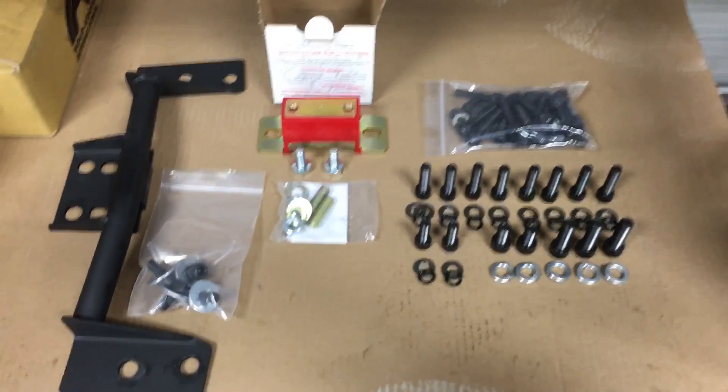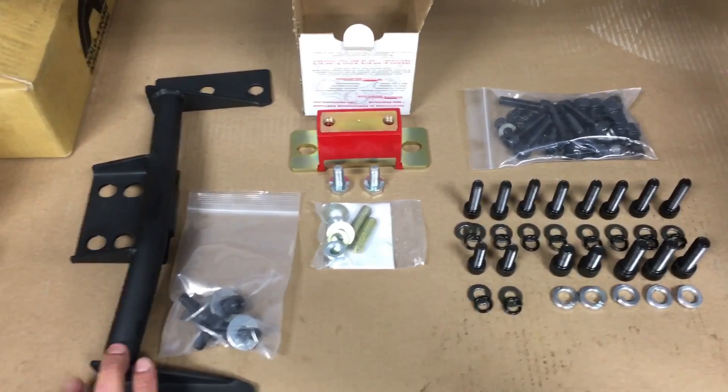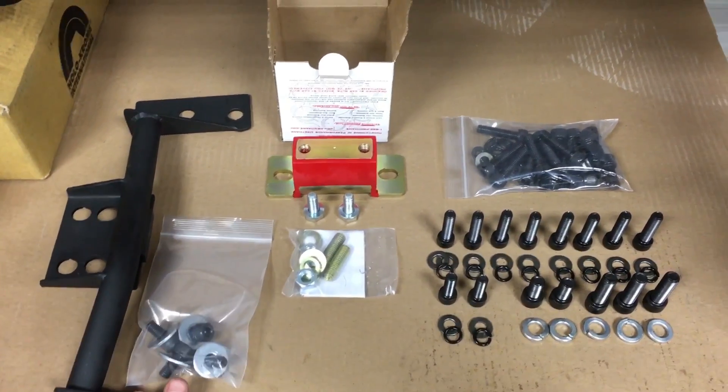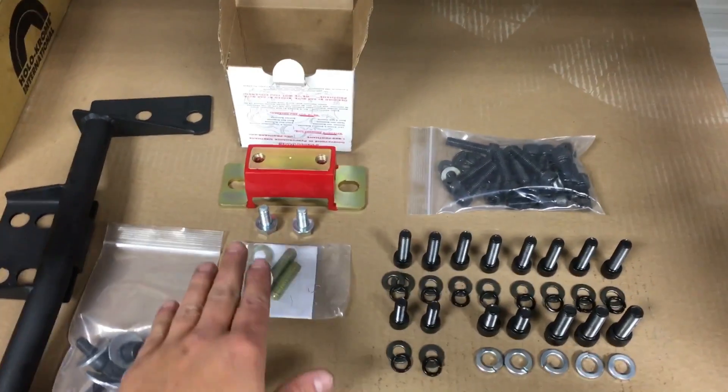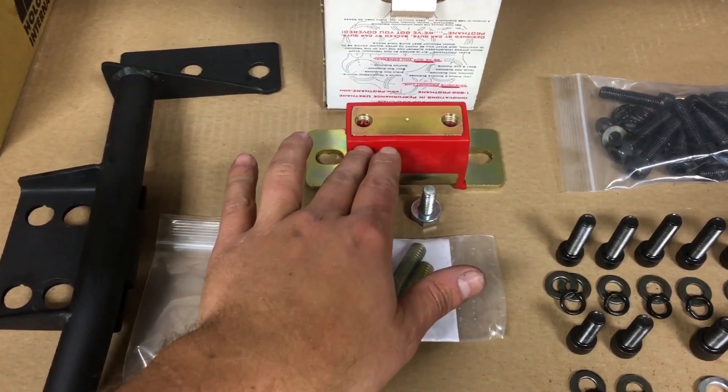I want to take a second and talk about bolts and what all I give you with the kit. On the left here is the cross member — these are the four bolts for the chassis for the cross member. Then we have the protane mount here, and these are the studs and the nuts that go into the protane mount.